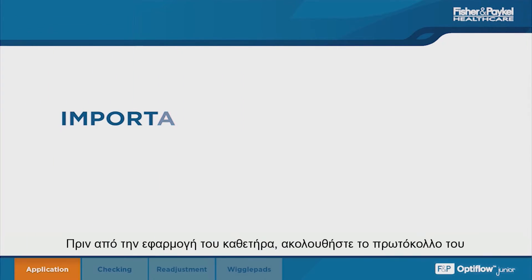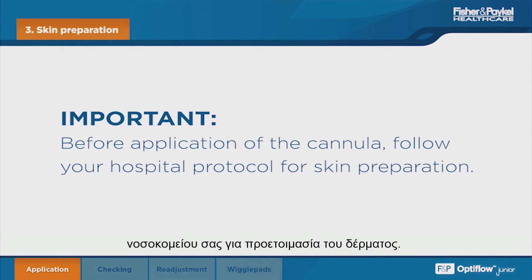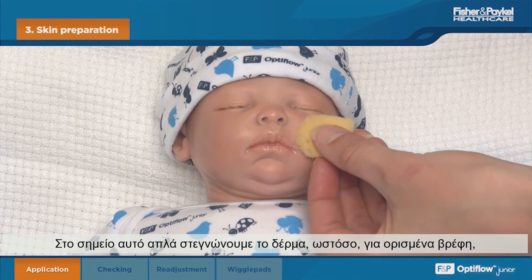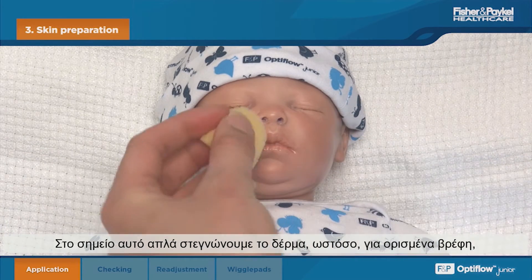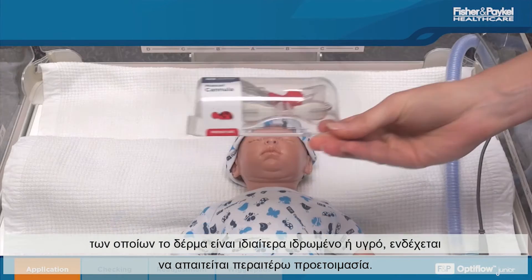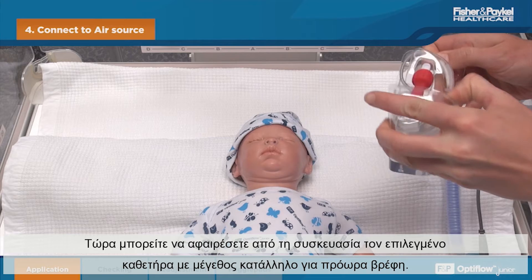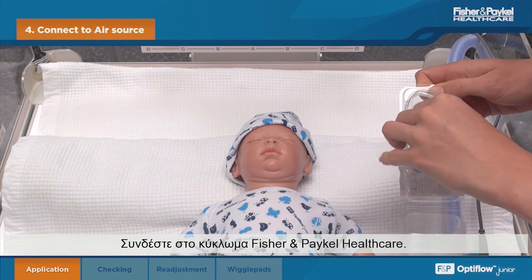Before application of the cannula, follow your hospital protocol for skin preparation. Here we are simply drying the skin; however, some infants with particularly sweaty or damp skin may require additional preparation. The premature size cannula selected can now be removed from the packaging and connected to the Fisher & Paykel Healthcare circuit.